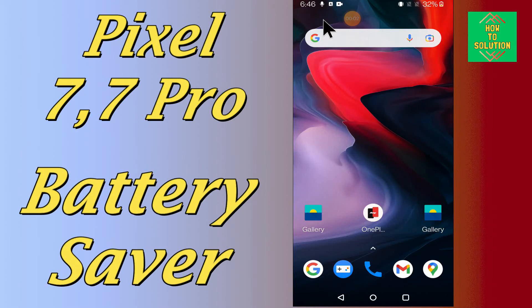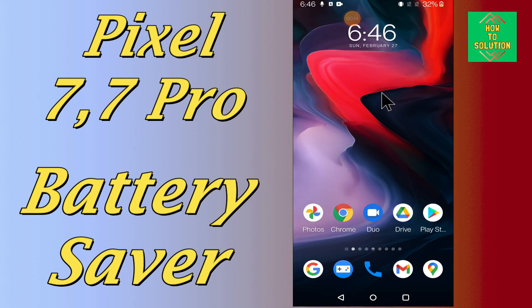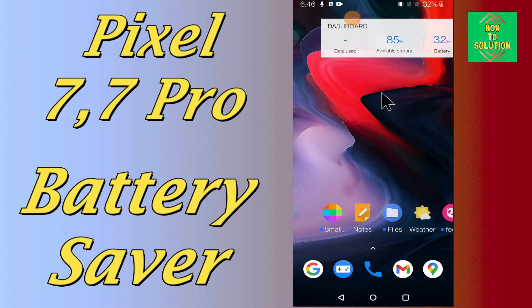Hello everyone, in my today's video tutorial, I will tell you how you can enable the battery saving in your device Google Pixel 7 and 7 Pro. If you want to enable this feature, like if you want to reduce the battery drainage or save the battery, you can easily do it just by following the few steps as I will show you in my video.